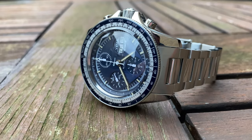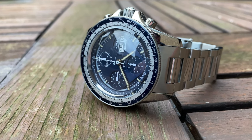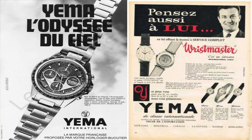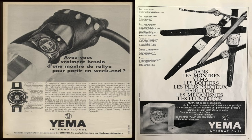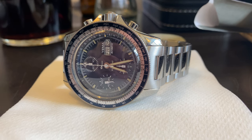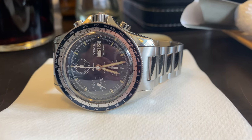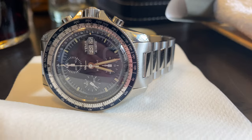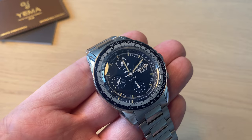A little about the brand Yemma before we conclude. Yemma was established in 1948. In 1982 it carried the first French watch in space — the Spationaut 1. Just four years prior, in 1978, Yemma was bought by Seiko, and for several years Yemma was owned by Seiko. In 2004 it was brought back to France and again sold in 2009. Now they are back with a vengeance, going into the archives to find cool designs and do modern remakes of their legendary watches.